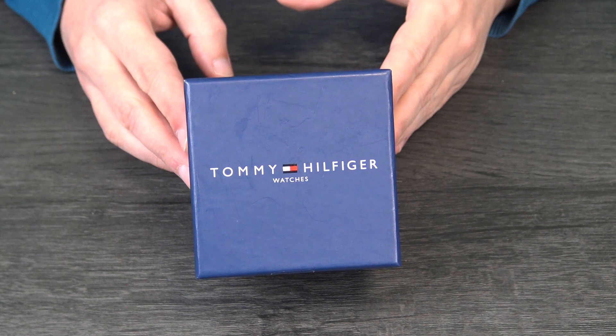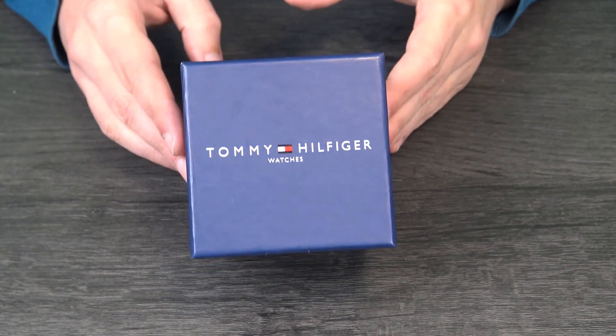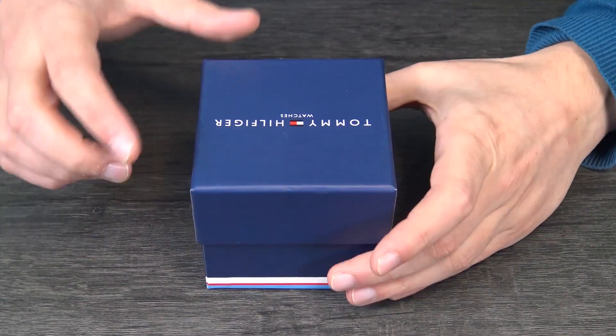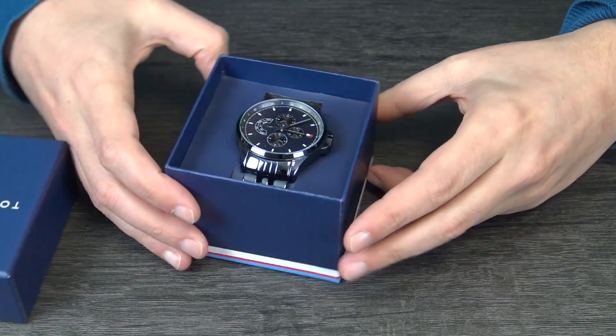Hello, welcome to the unboxing of a Tommy Hilfiger watch. I will open the box — this is a blue watch from this label. I will open it so you can check it.